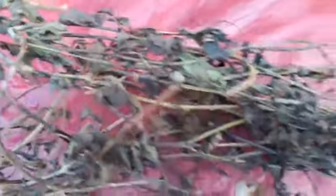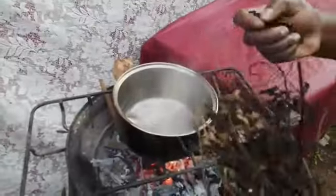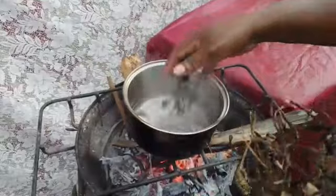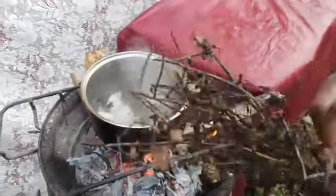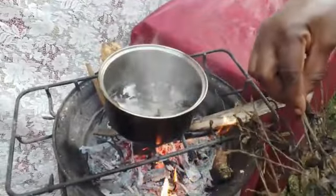Vervine also functions as a diuretic in the body, assisting in flushing out unwanted toxins, especially in the urinary tract. It helps to combat water retention, thus improving kidney function.